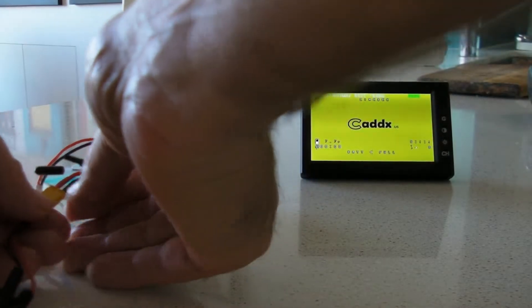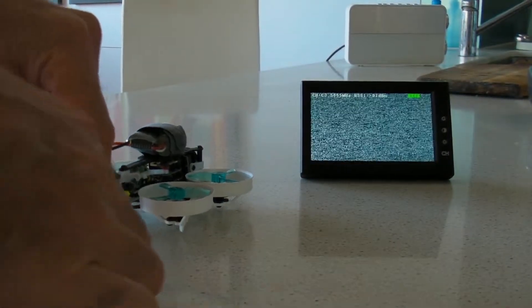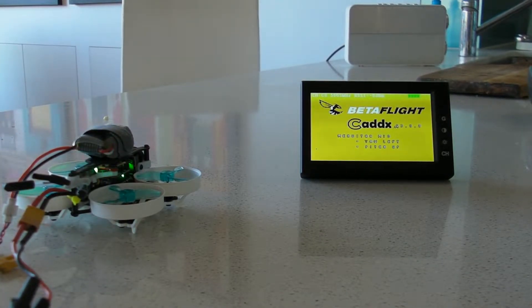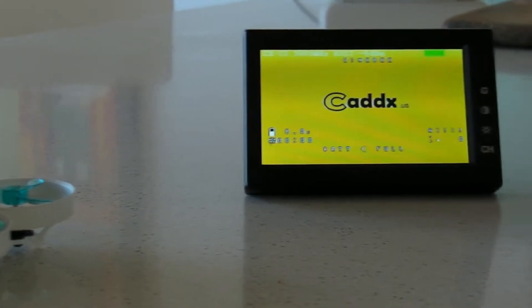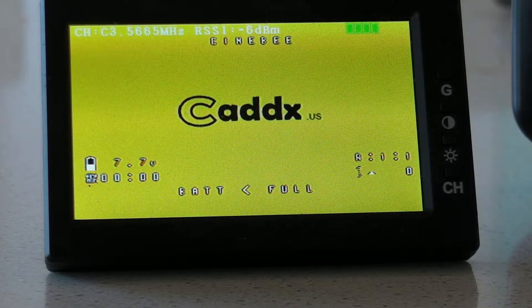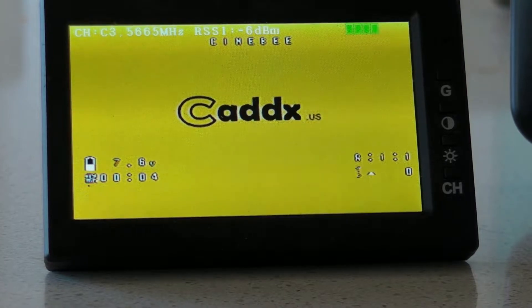Here is the problem. It didn't seem to matter what I did - whenever the battery was plugged in, I was getting nothing on the monitor, through the goggles, or on the external monitor. I was getting nothing recorded to the SD card. I'm getting messages back to say whether I've armed or not, but that's about it.